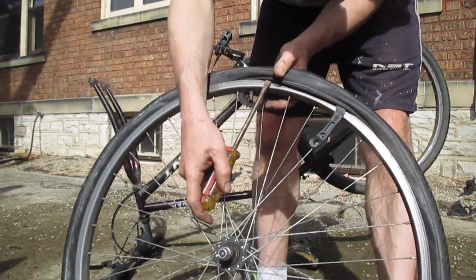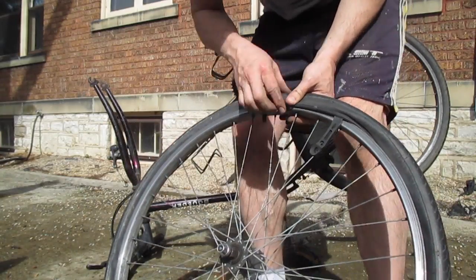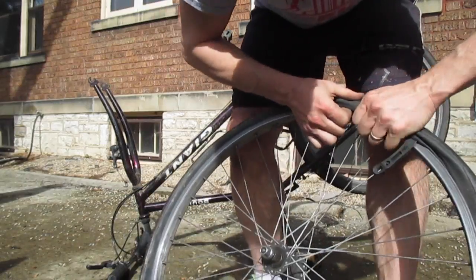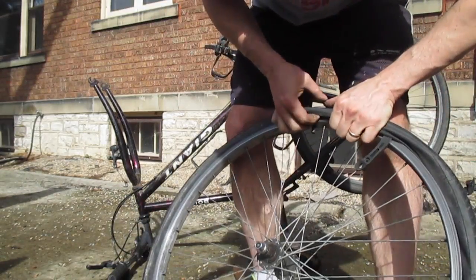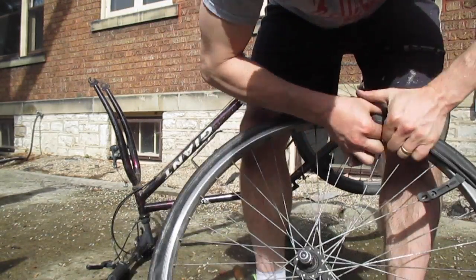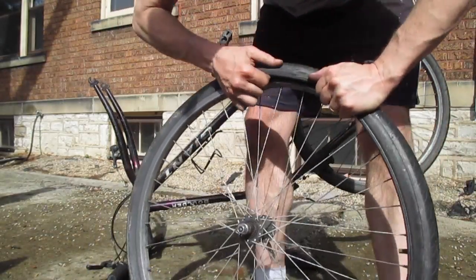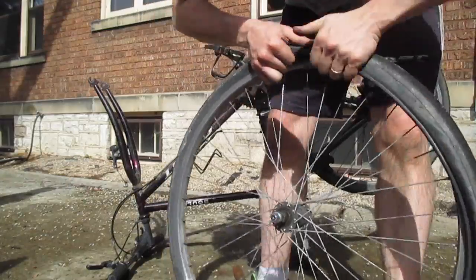Just grab a hold of the edge, and once you've got a little bit of it up, unless you've got a really stubborn tire, you should be able to just run your fingers underneath and pull it free. You can put the screwdriver in a few more times, but that's all you need to do. Just spin it right off of there.